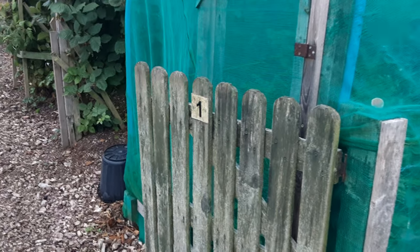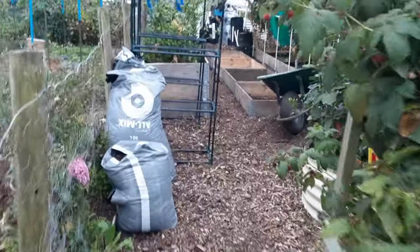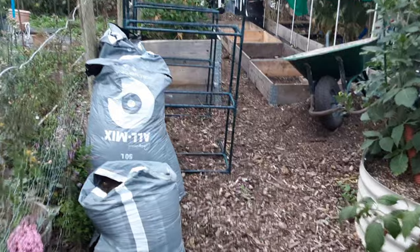Welcome back my gardening friends. Well, we're on plot one, Mrs. K's plot, and as we walk up, it's in a mess in a fashion, if you know what I'm saying.